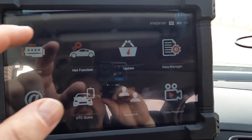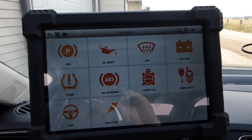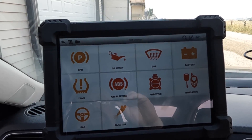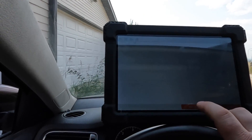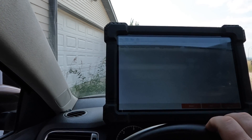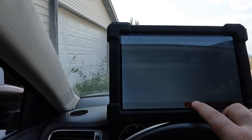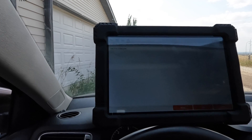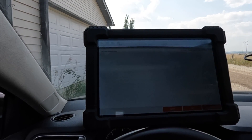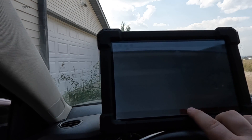Back on the main screen here — some functions are not going to be supported, but these are some of the hot functions that you can do: DPF cleaning, battery regulation, program keys, throttle relearn, ABS bleeding, injector, steering angle, oil reset. So a cooling fan is definitely working. One of the things I don't like is that the special functions — you can't just pick one and do it. You have to go through a whole setup, which basically you're kind of wasting time, because right now as you see, it's running your tests.